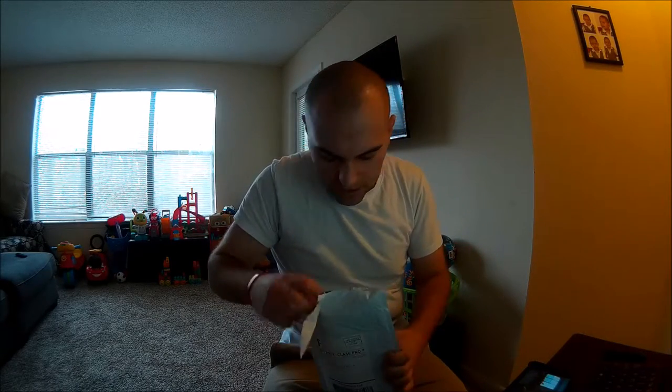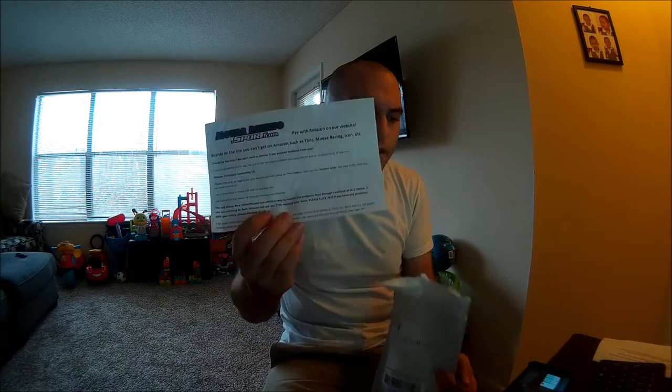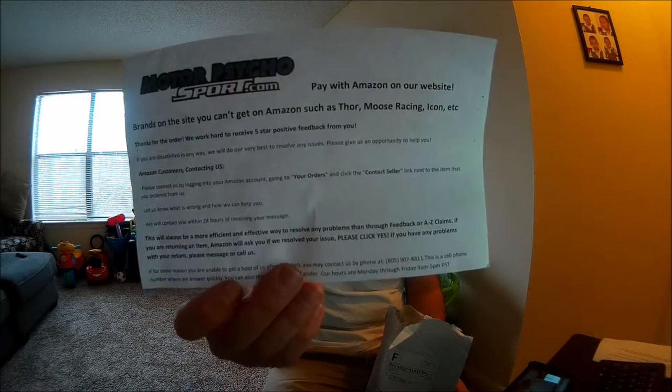I waited about a week for this. It said standard shipping is about two weeks. So here we go, we've got my order with my lovely address on it that you guys don't need to see. So we'll just stick that over here. MotorcycleSports.com — I am not advertising them, but this is what you end up getting from them when you order.